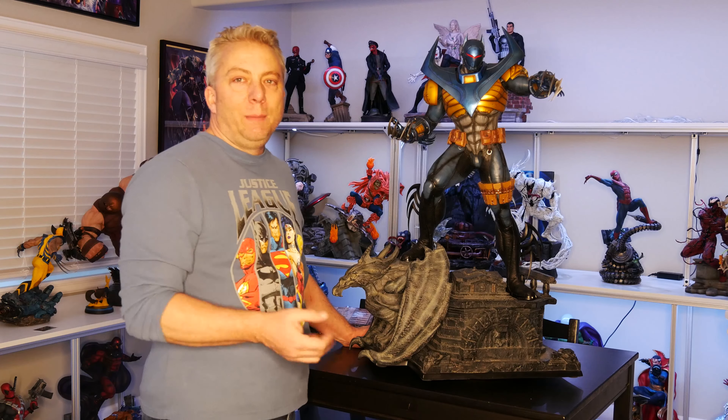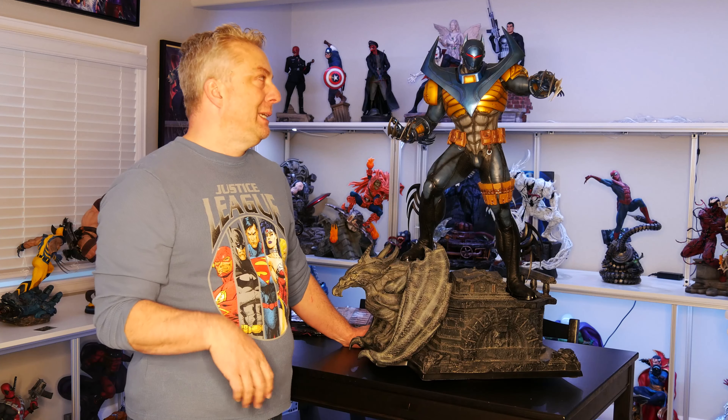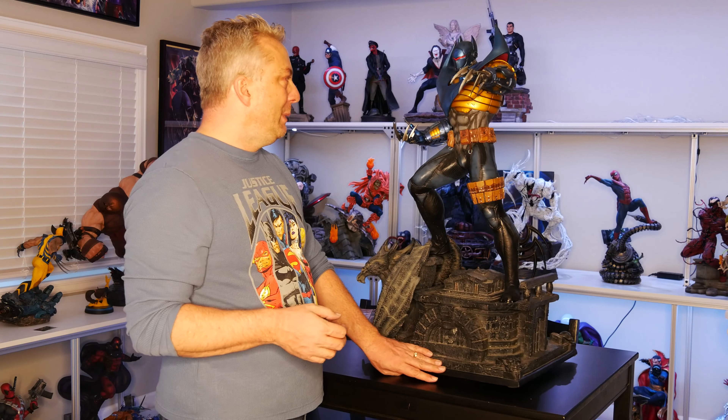On a scale of 1 to 10, I'm going to have to say a 9. And that's only a 9 because of the cape, because I hate that thing. Otherwise it would have been a 10 — just the design itself and the paint app. They did a fantastic job. The sculpt is just amazing.